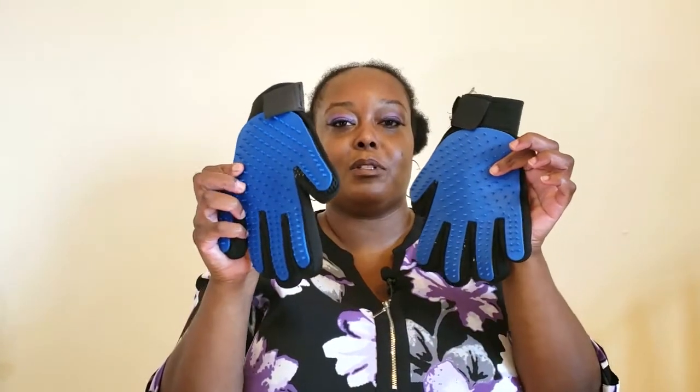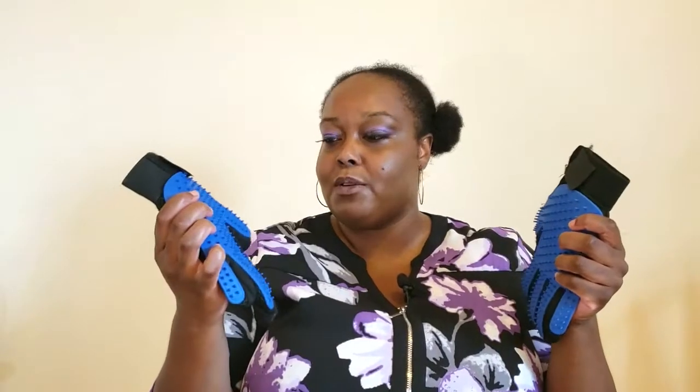These gloves are not intimidating — as opposed to the old brush, when I used to bring that out he would run and it was like chasing your cat. I find that using these brushes gives more bonding time with you and your cat. You put them on, give them nice pets like a mini massage, and they relax and get your attention. Overall I think these gloves work very well, a lot better than my old brush — this will be going in the garbage and I'm going to be using these ones from now on.